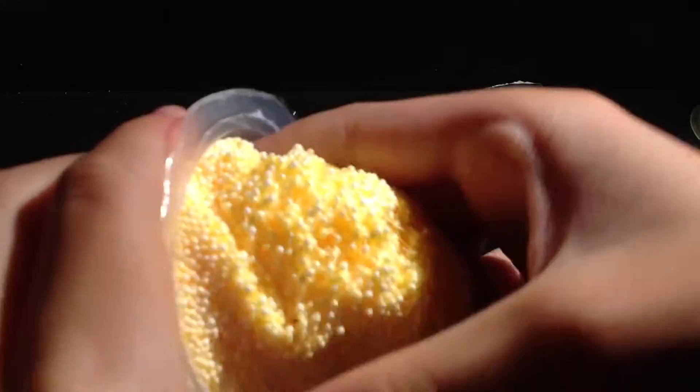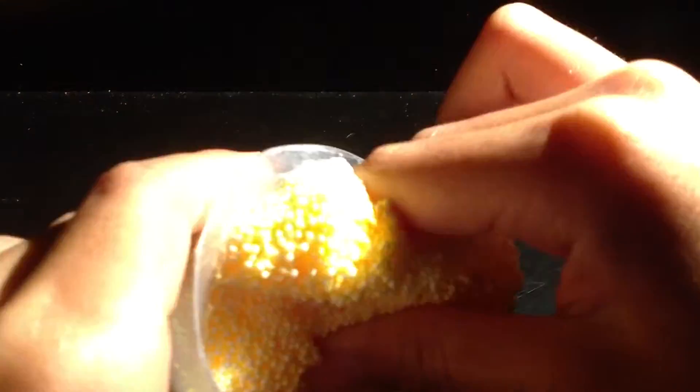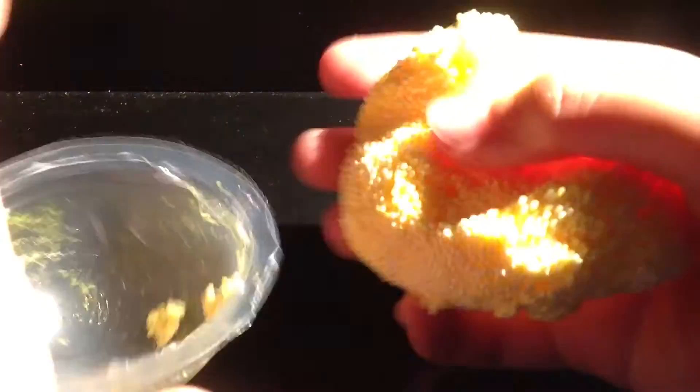What does it feel like? Ooh, it feels sticky.